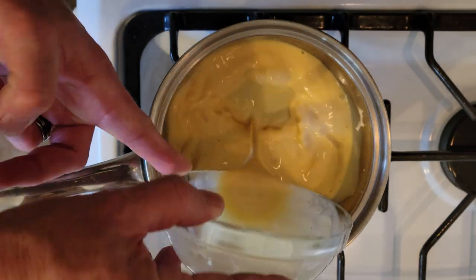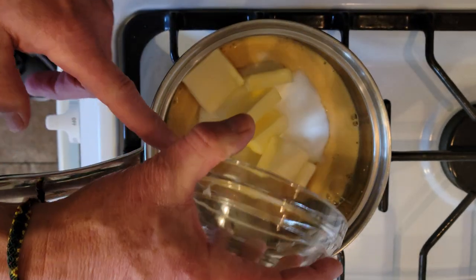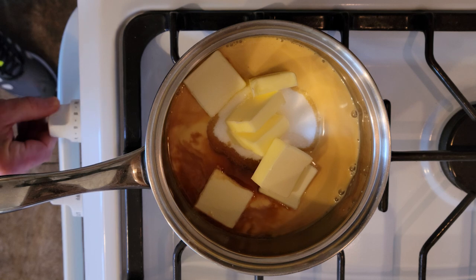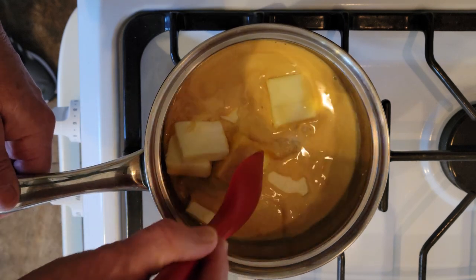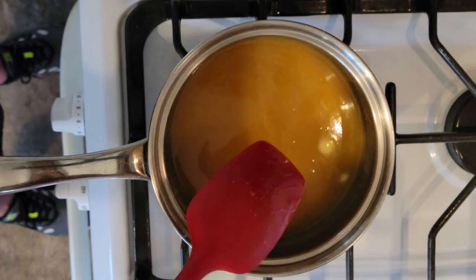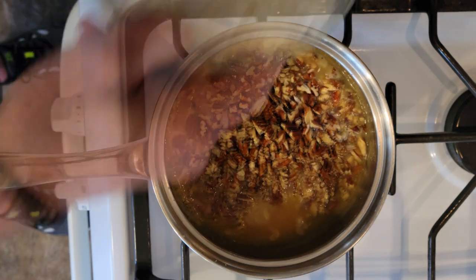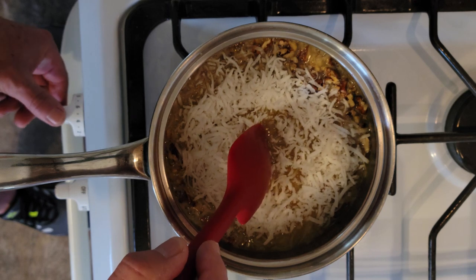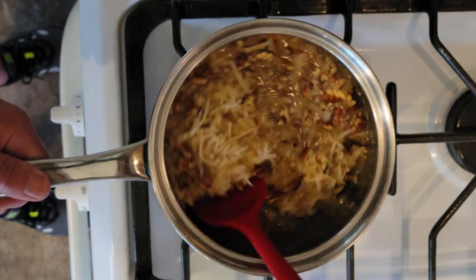In a medium-sized saucepan, add in the milk, sugar, butter, and vanilla, and bring to a gentle boil over medium-high heat, stirring often. Once the mixture comes to a boil, lower the heat to medium and add in the coconut and pecans. Stir to combine and continue cooking for a further 4 minutes, or until the mixture starts to thicken.